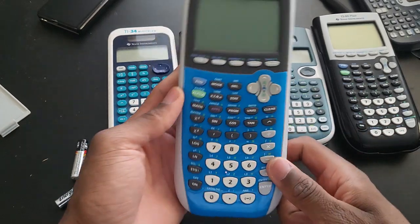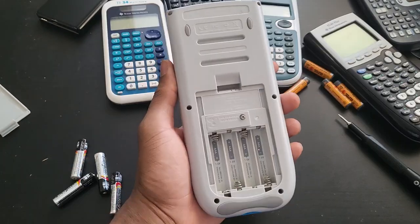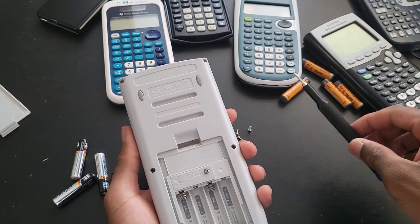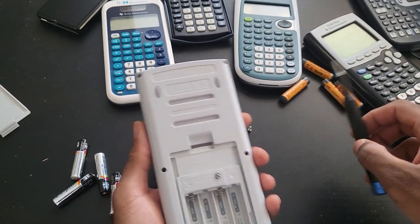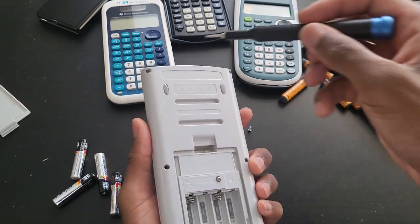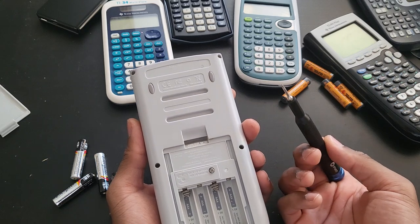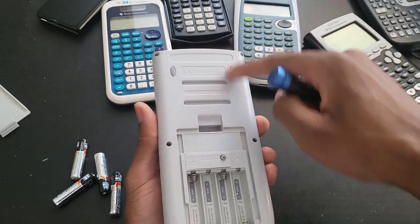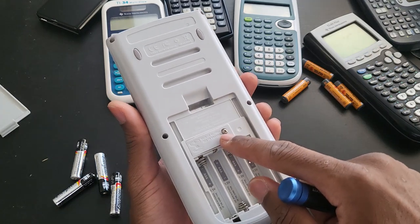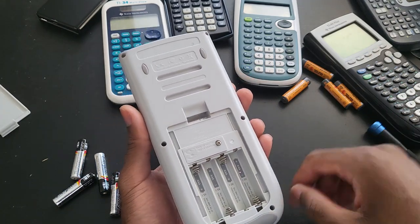Let's take the batteries out and take this apart and see what is inside. I've removed all the screws. This one, just like other Texas Instrument calculators — the 89 Titanium, the 89, or even the 83 Plus — you just need a Torx 6 screwdriver and it's got six screws in total. And this one just uses a standard Phillips drive.